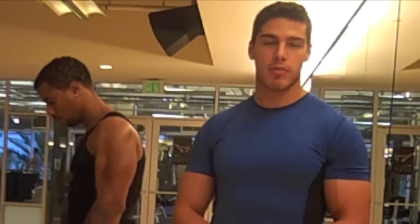All right everybody, welcome back. You all know Big Will and he's going to help us demonstrate today the plyometric jump. We're going to add a little bit of power to your workouts.